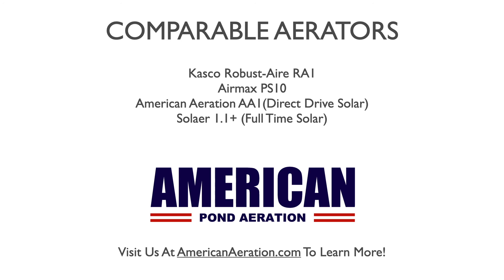The American Aeration AA-1 is a direct drive solar system, meaning it works during daylight hours from dawn to dusk, providing aeration through that timeframe. There is no battery backup, so it is more affordable than full-time solar. It has a single diffuser and 100 feet of airline, with output and coverage very similar to the PA-34. The Solar Air 1.1+ is full-time solar with battery backup included, also featuring a single diffuser and similar output and coverage to the PA-34.